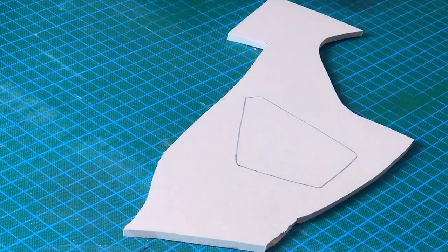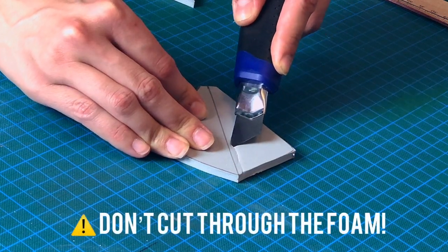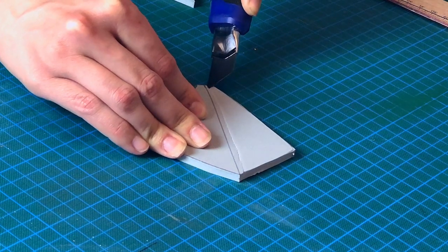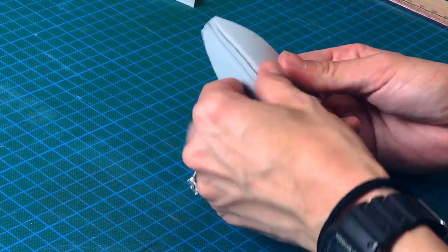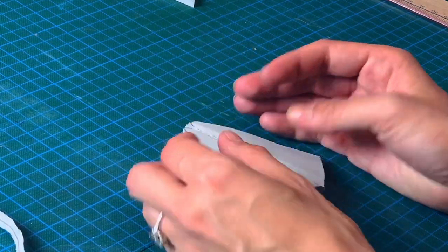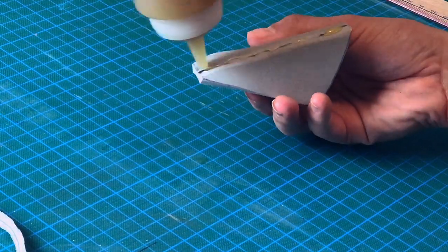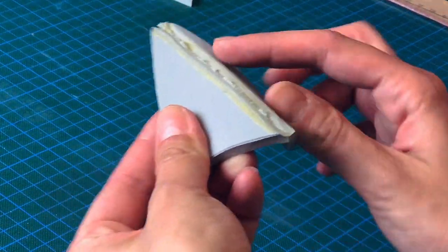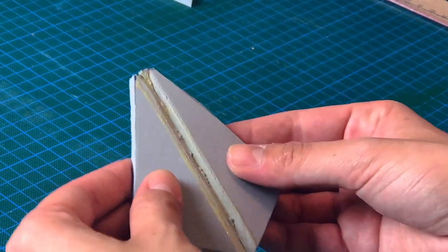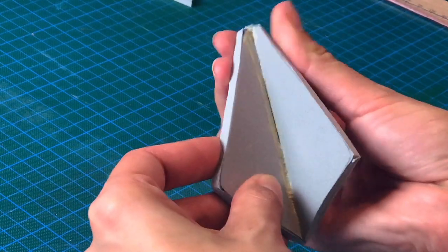For the nose I'm using 5mm EVA foam — first trace it, cut it out, and don't forget to cut out the middle part. Next, apply some contact cement, remove the excess with a piece of foam, and then leave it to dry. When it's not tacky anymore, simply close the seam — that way it will hold its form.